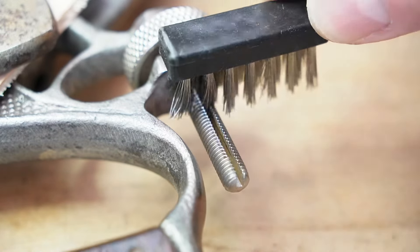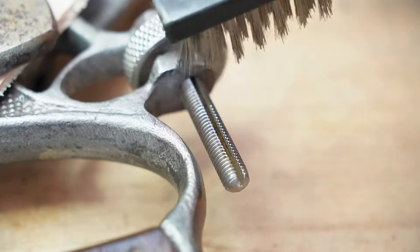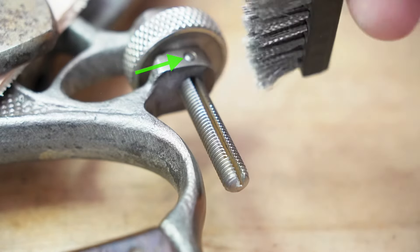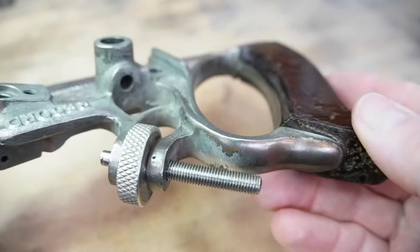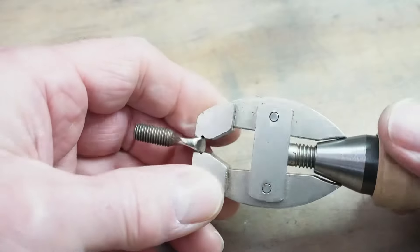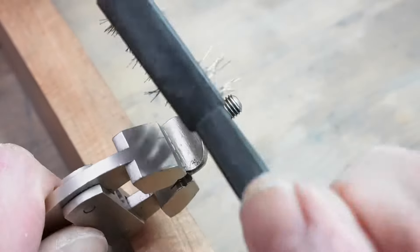Moving on to some of the other parts. This threaded rod on the depth of cut adjuster needs cleaning, but there's no way of getting it off the main stock — this little key pin prevents that and I can't see any non-destructive way of getting it out. So we just have to do our best with the wire brush, and of course later some lubrication will help with function. I found these jeweler's clamps grip the thumbscrews really firmly for the brushing work.